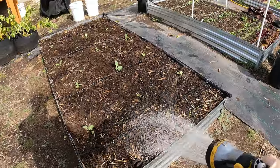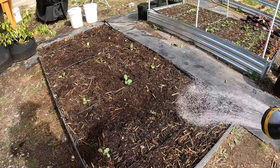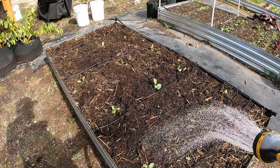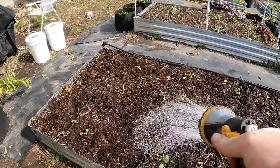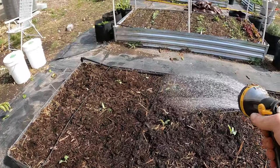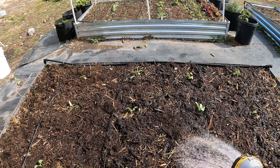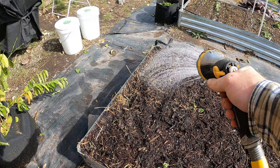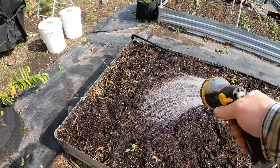Last but not least, we need to water everything to make sure it all gets a good dose of water right at the beginning. We did just have rain yesterday so the ground is pretty moist, but let's just ensure they get plenty of water. This is also going to help activate that fertilizer.